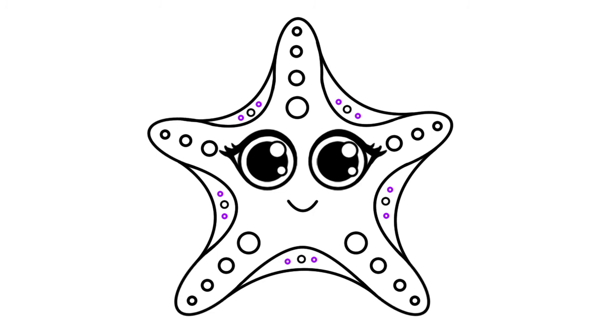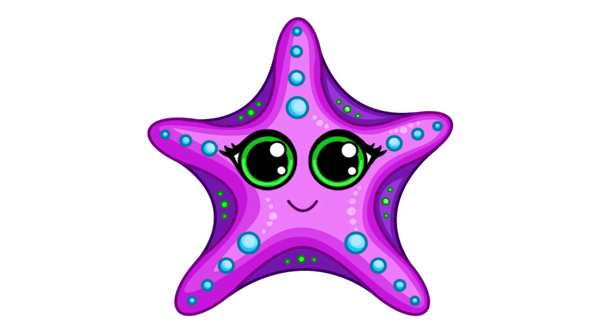And that's it — our super cute starfish is complete! I really hope you enjoyed this video. If you did, please give it a big thumbs up, share it with your friends and family, and subscribe for new step-by-step drawing videos every week. Thank you guys so much for watching this video and all your love and support. Bye for now.